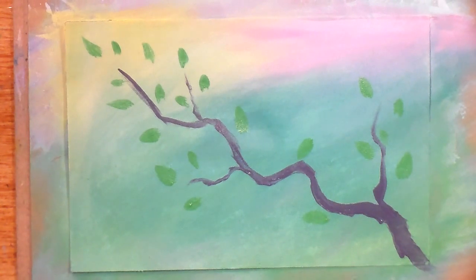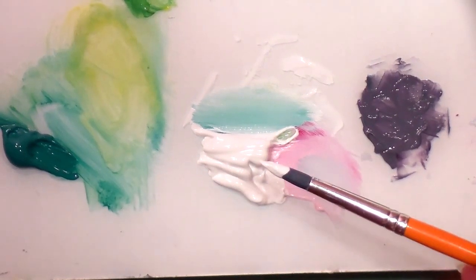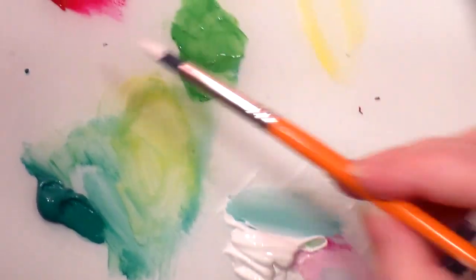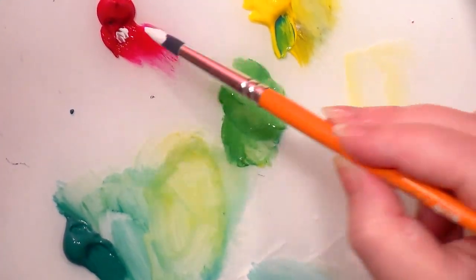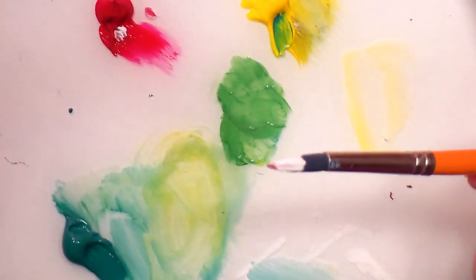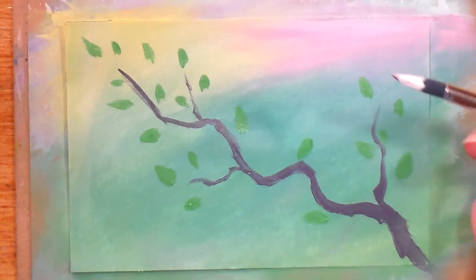There — those are leaves! This is a really quick branch. If you ever need to just draw a branch, that was like three minutes, really quick. Now for the flower portion, I'm going to load up on white really nicely and then grab a little bit of red. That might be too much because this red is really strong.